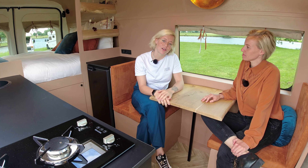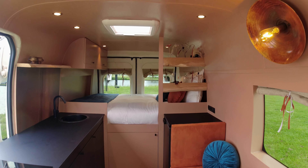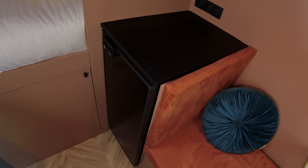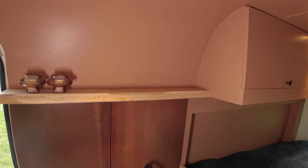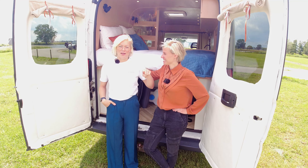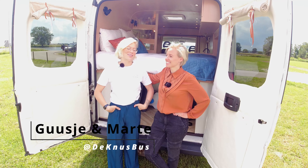I study psychology now and I'm very intrigued by sexuality, love, and how it all works. I think it's generally the most beautiful thing in the world if you have the right person next to you and the right attention to your experience with one another — that's why I find it so important. This was our little tour of the van. We hope you enjoyed it! Find us at theknusbus.nl and on Instagram at the knusbus. Bye, thank you!